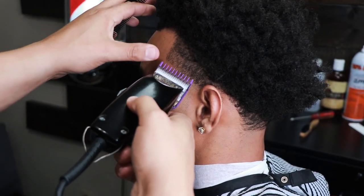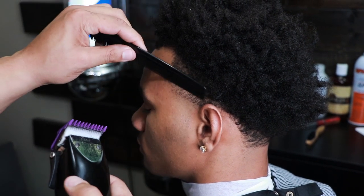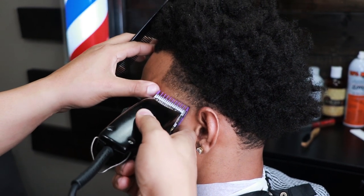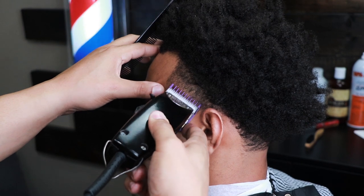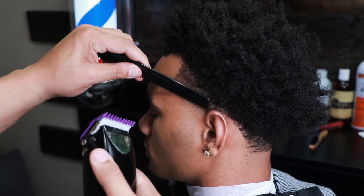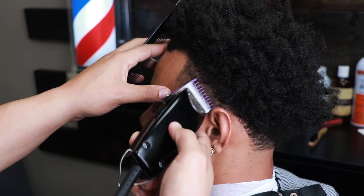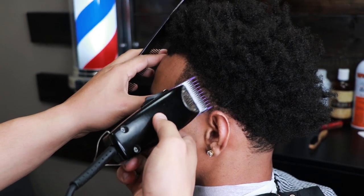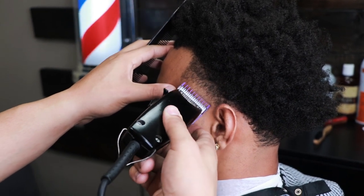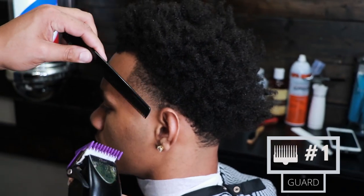Here we have the zero guard with the lever fully open, and you'll see me gradually close it to blend in under that zero open. Notice how I'm using the corner of the blade — when you're doing tapers, you want to use the corner of the blade because you're blending in such a small space. You'll see me gradually open and close the lever a little bit just because I'm trying to get specific hairs.